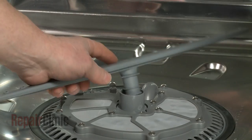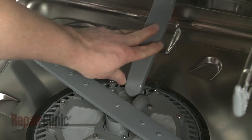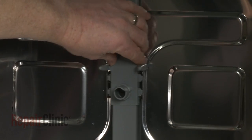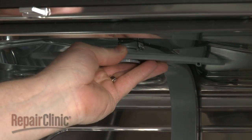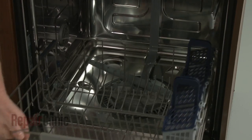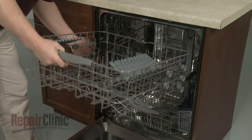Replace the lower wash arm. Reinsert the bottom of the water supply tube into the pump assembly, then rotate to secure. Snap the tube into the mounting brackets on the rear and top of the tub. Replace the lower dish rack. Correctly reposition the upper rack on the rails and slide it into place.